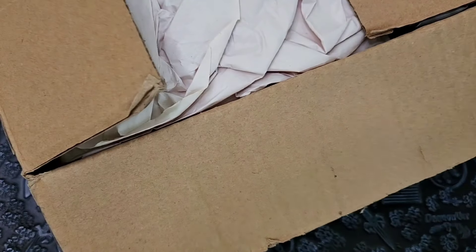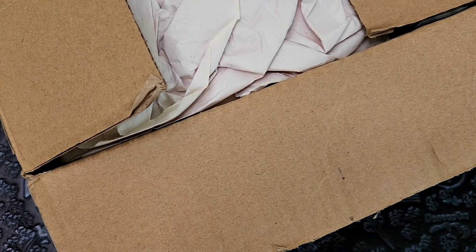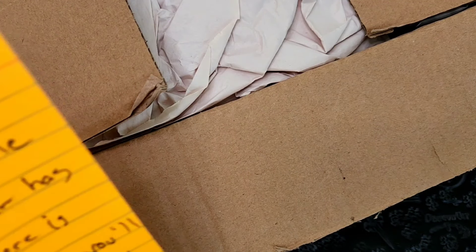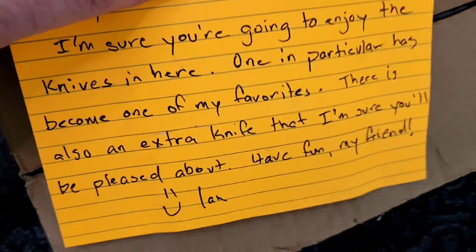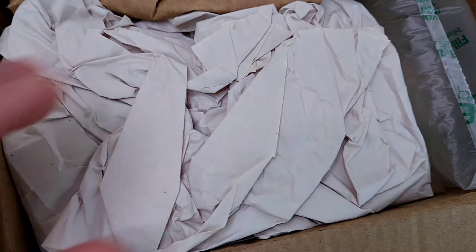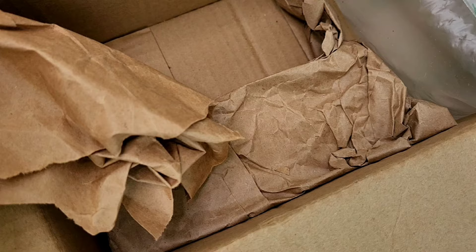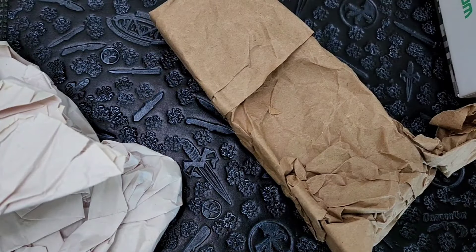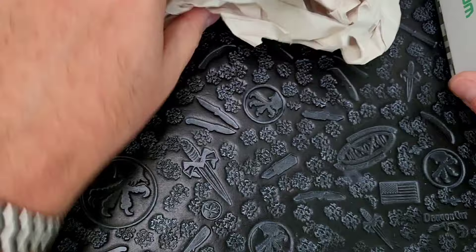We got a note. It says: 'I'm sure you're going to enjoy the knives in here. One in particular has become one of my favorites.' I know which one that is because I talk to Ian all the time. 'There's also an extra knife that I'm sure you'll be pleased about. Have fun, my friend.' I didn't want to show that just in case there was a dirty picture or something — just kidding. Oh, okay, I was not expecting — there's three in here! I was thinking there was going to be two. We've got three awesome knives.